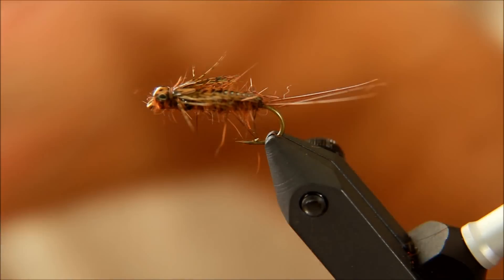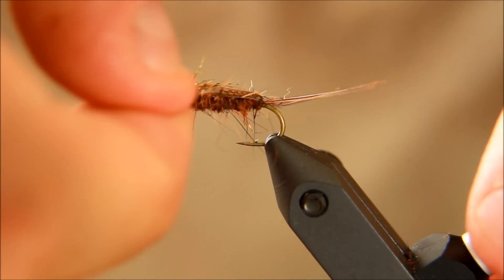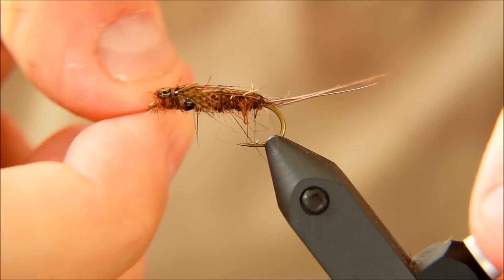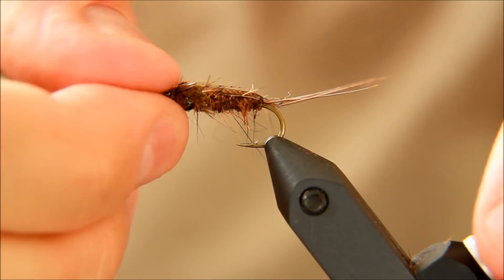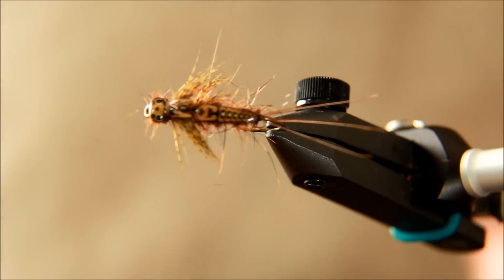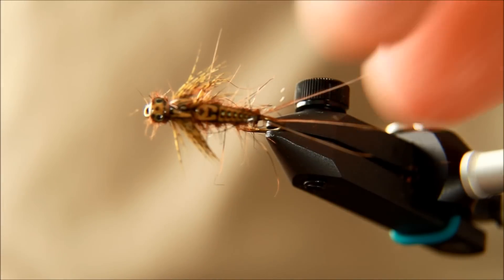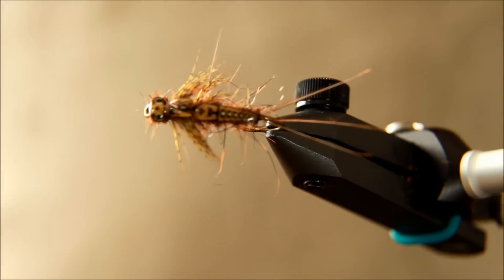And there you have it — my take on the Pro stone clinger, with a tungsten bead to make sure that this fly is actually working and fishable as well.